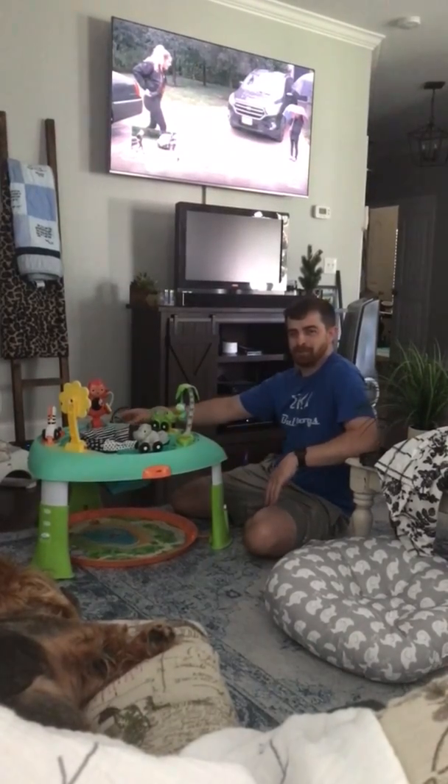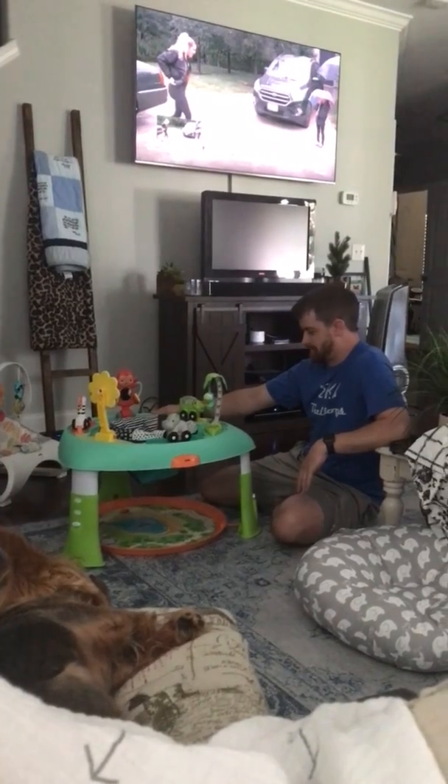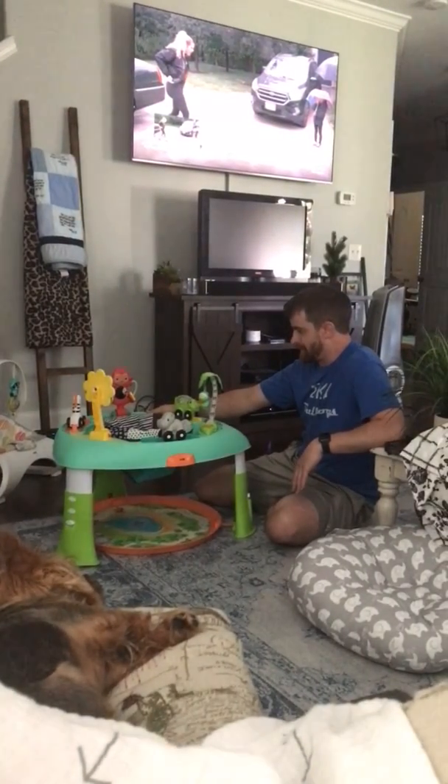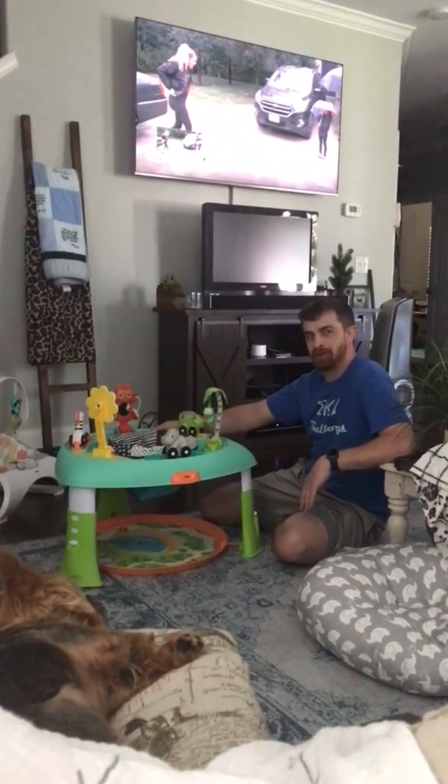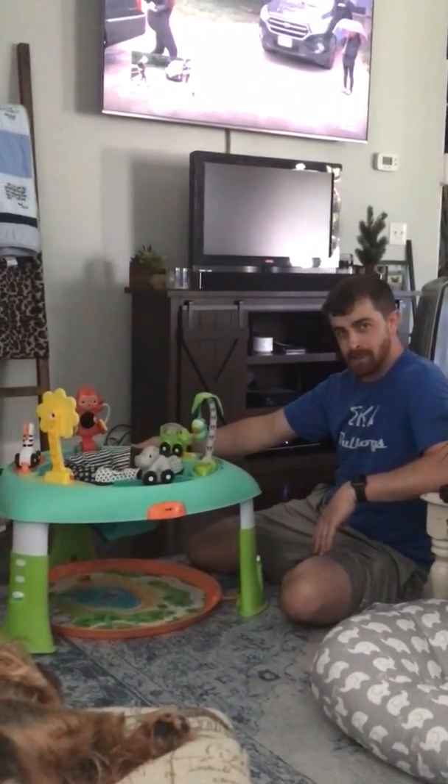Good morning ladies and gentlemen, welcome to LC's review of baby toys. I just put this bad boy together — it's called the two-in-one entertainer and activity table. I want to show you some of the toys that come along with this.